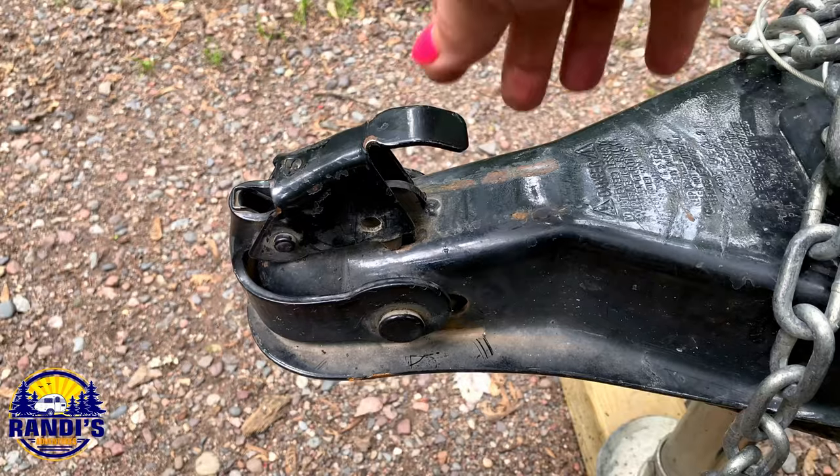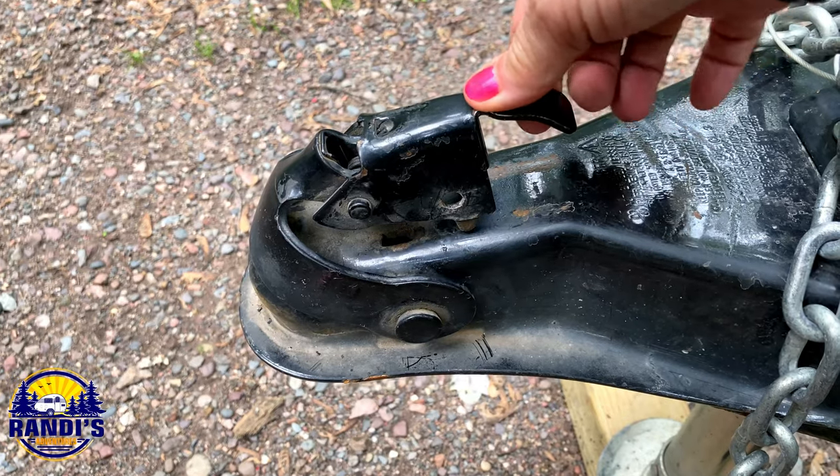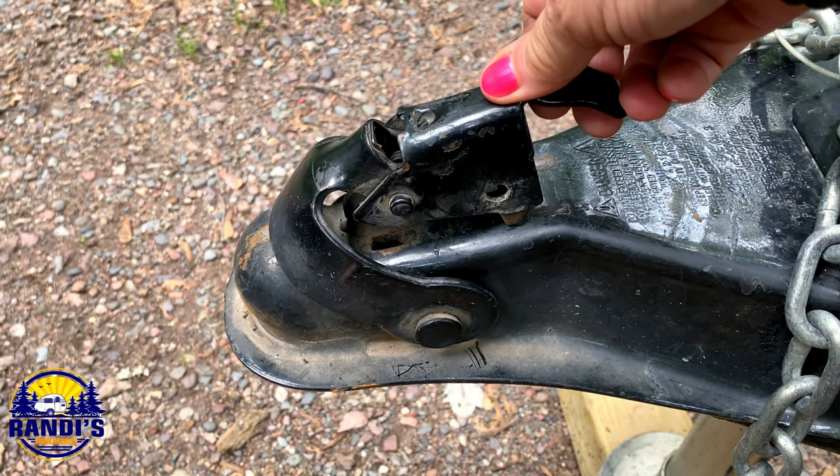Step number five: you need to unlock the ball coupler, and you do this by pulling the latch up and back.